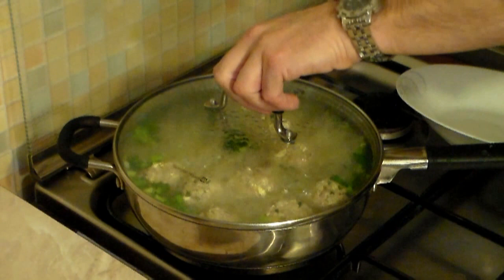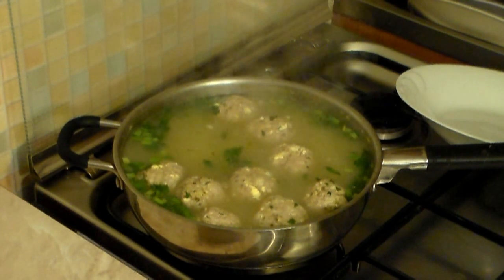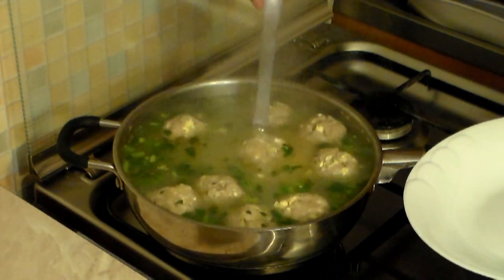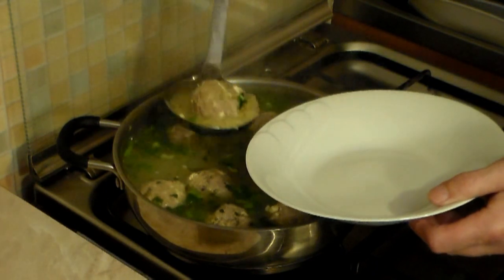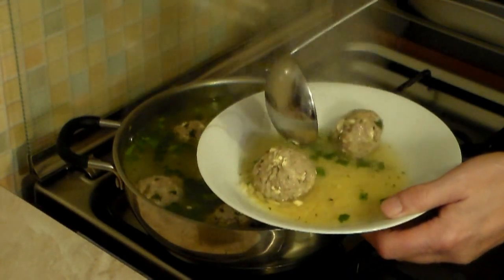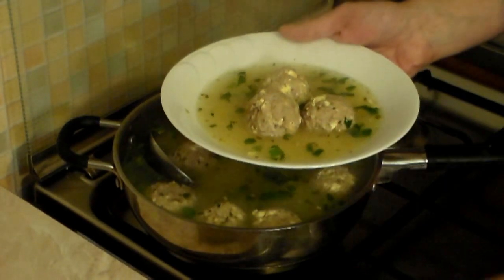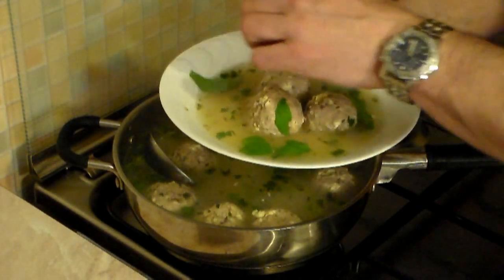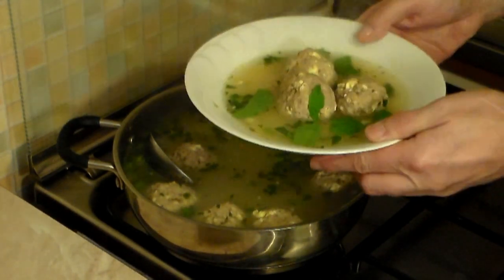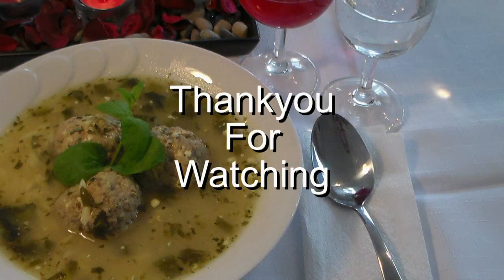Here's the end result — does that ever look awesome! If only we had smell-a-video, this would be amazing. Grab a white wedding plate and add about 3 meatballs per serving with the cheese, sauce, and pasta. Finally, add some fresh mint — it makes the lamb flavor come out perfectly. Thank you for watching and I'll see you on my next cooking video!